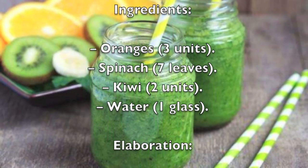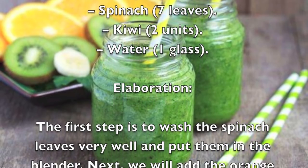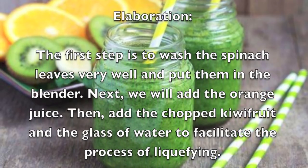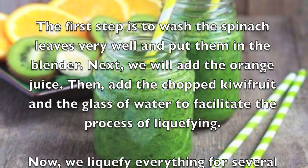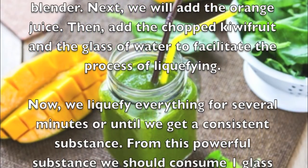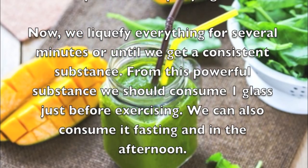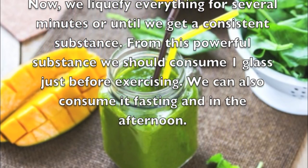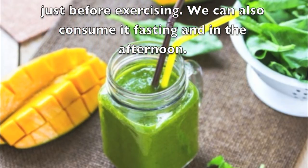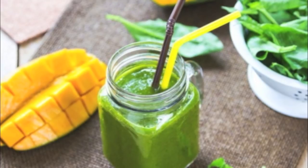To prepare it, first wash the spinach leaves very well and put them in the blender. Next, add the orange juice, then add the chopped kiwi fruit and the glass of water to facilitate liquefying. Blend everything for several minutes until you get a consistent substance. Consume one glass just before exercising. You can also consume it fasting or in the afternoon.